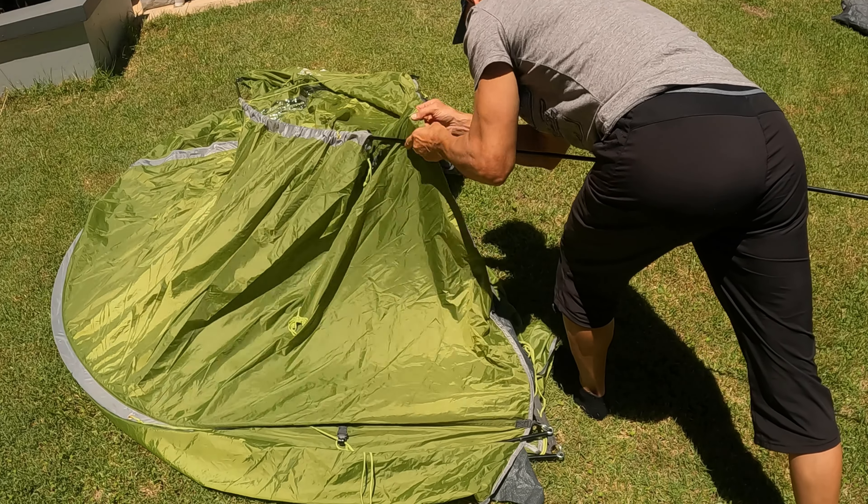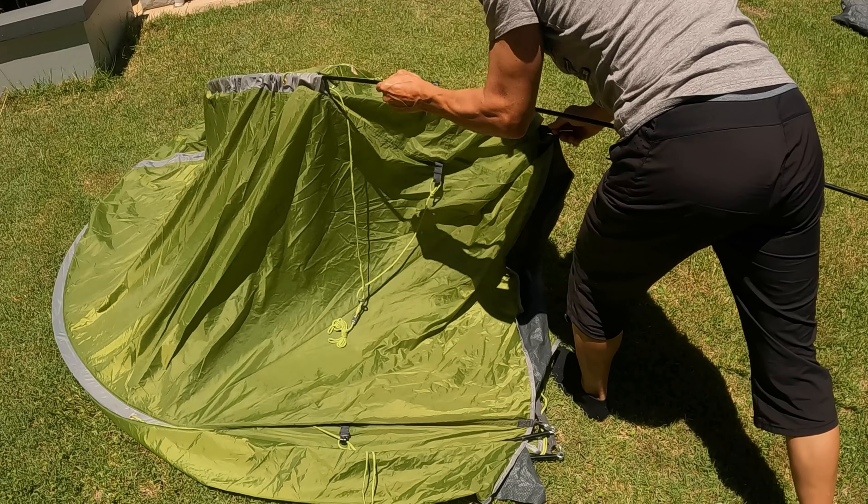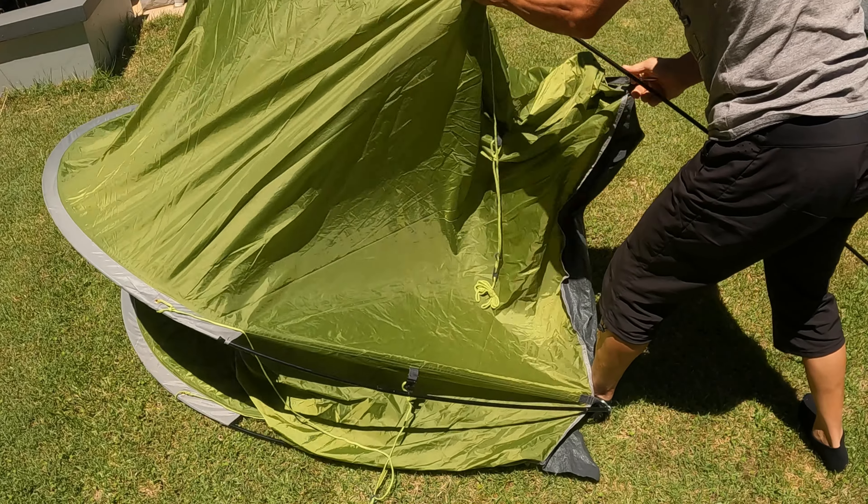As with many other Vango tents, you can connect the inner tent to the fly. Once done, it makes pitching the tent in the future really quick.